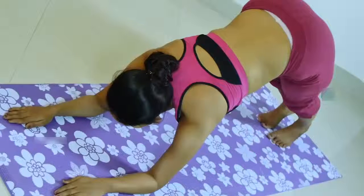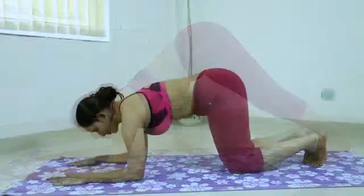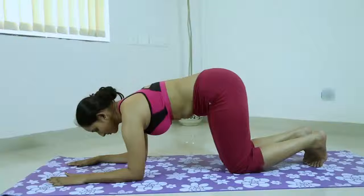Press your heels onto or down toward the floor. Strengthen your knees but be sure not to lock them. Firm the outer thighs and roll the upper thighs inward slightly. Narrow the front of the pelvis and firm the outer arms.